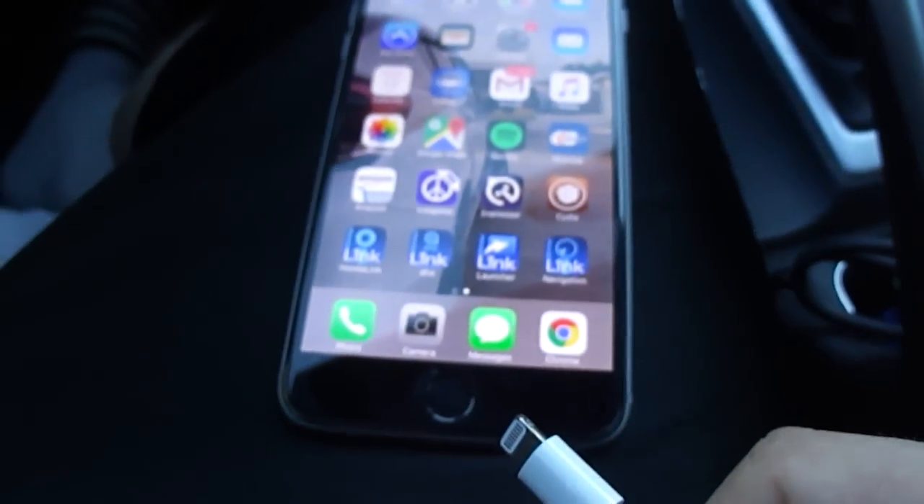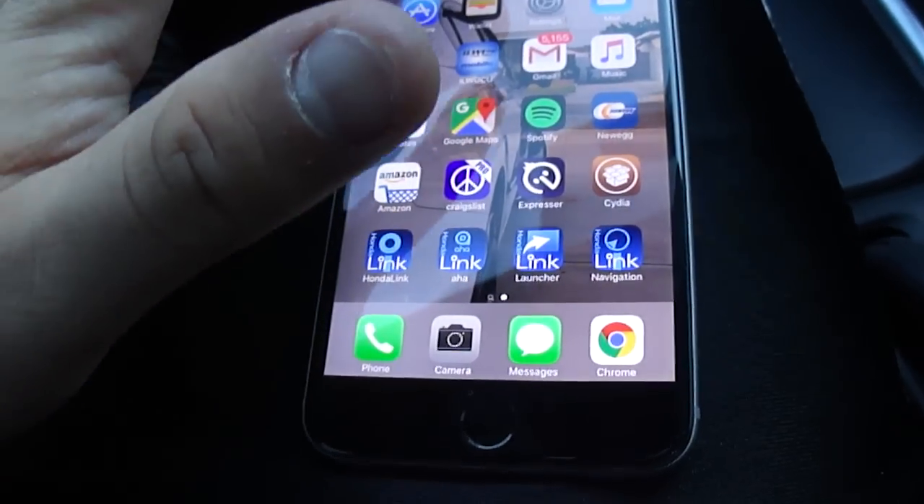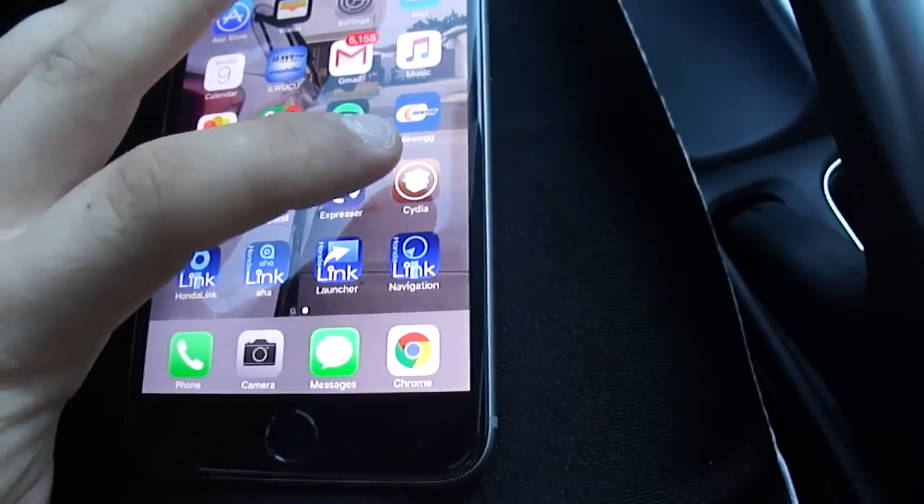This is going to plug into the iPhone, and these are going to go into the car's inputs. So before I get into all that, I'm going to show you guys what you need to do after you jailbreak it. Once you have Cydia and all that, you're going to want to get an app called Watchdog — I believe it's Watchdog Lite.